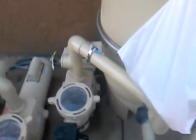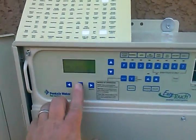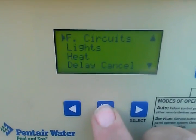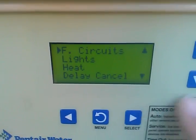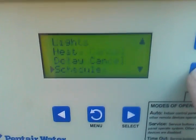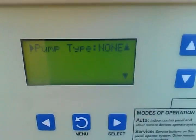Now we need to link our IntelliFlow to our EasyTouch panel. I'm going to hit the menu button, scroll down to settings, IntelliFlow, pump number one.